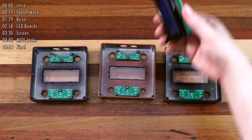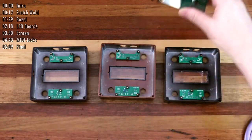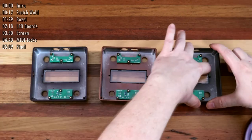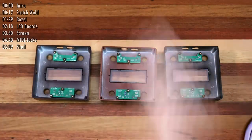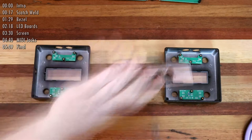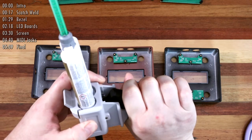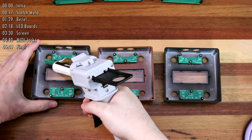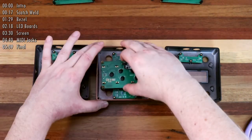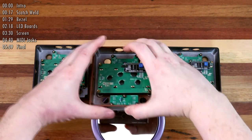The final use of Scotch Weld is for the LCD screen standoffs. These standoffs are also what the main board will be mounted to. Now's the time to remove the protective film from the bezel and the LCD screen. I also use a bit of compressed air at this point to dust everything off. Accuracy needs to be high for the screen alignment, so I use a mirror and a flashlight to check it before committing to the final position.